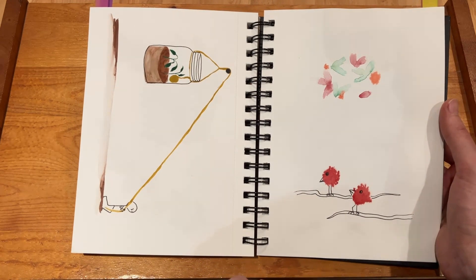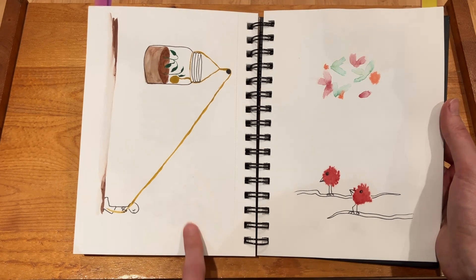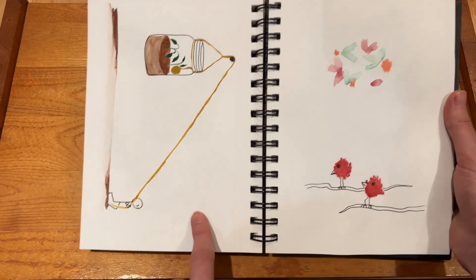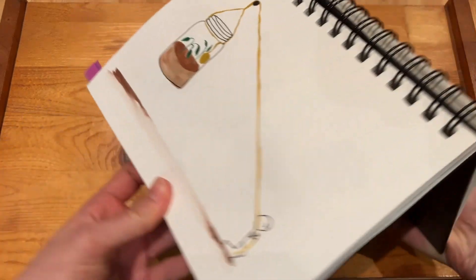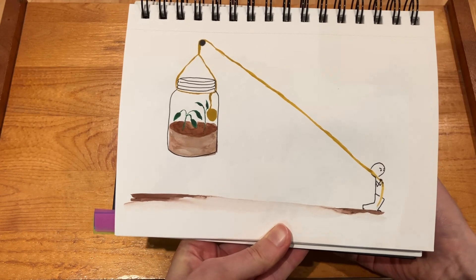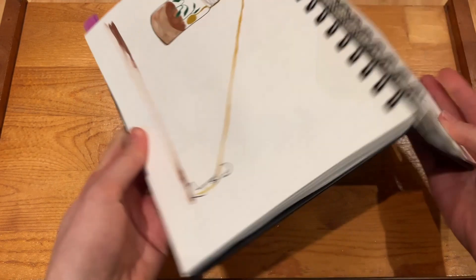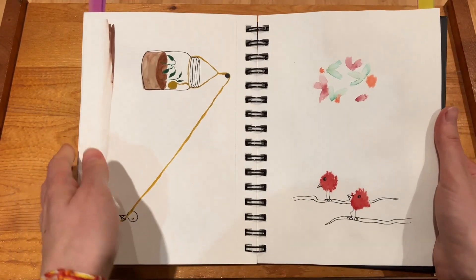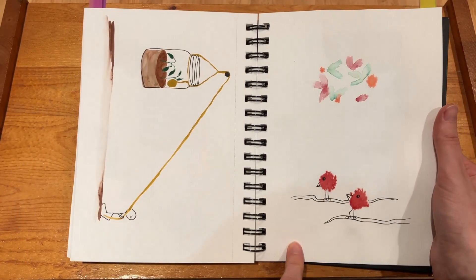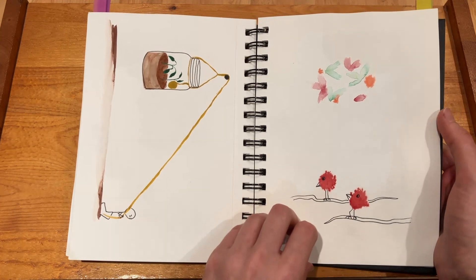Okay here again — couldn't decide what I wanted to paint, so I think it was the random word generator again. I don't remember what the words were, probably something like jar, plant, and pulley. So yeah, it was all right. And then this page again — I wasn't really feeling it that day, which you can probably tell.